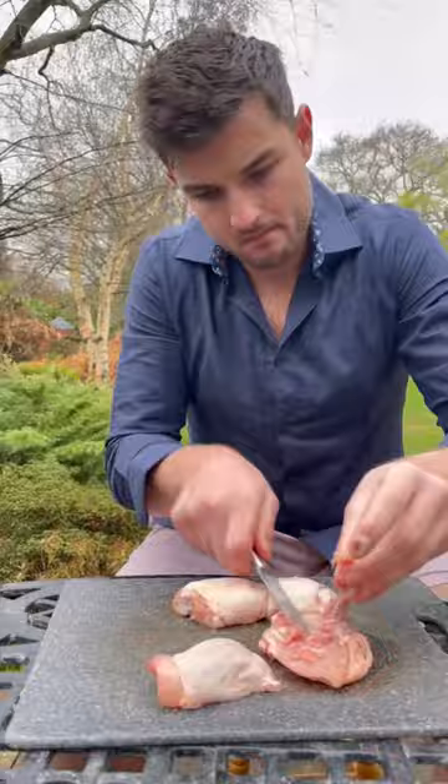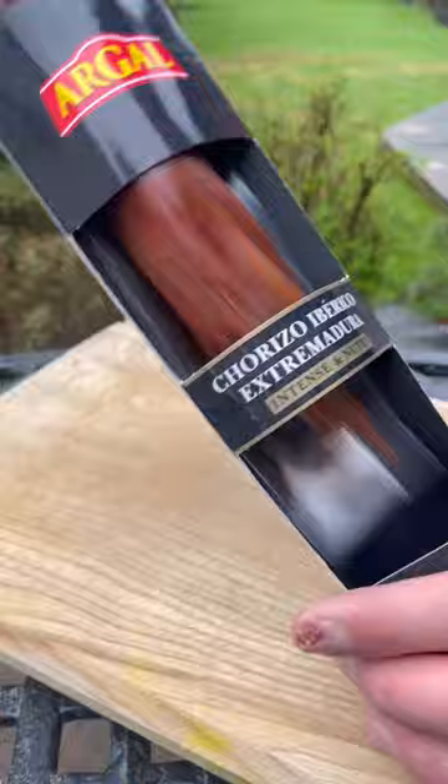I'm going to keep it nice and simple today and debone some chicken thighs, add oil, vinegar and spice, then I'll fry both sides and I'll get some chorizo sliced up and add lemon, cider and honey. Toss it up and then I'll finish it with some coriander.